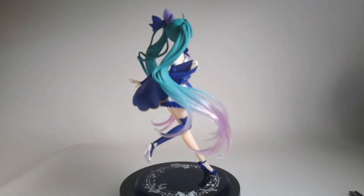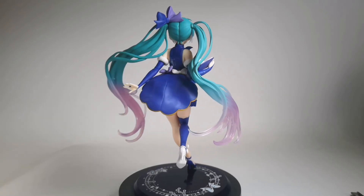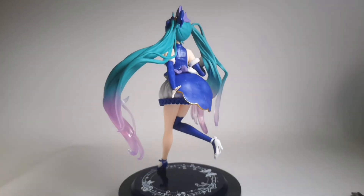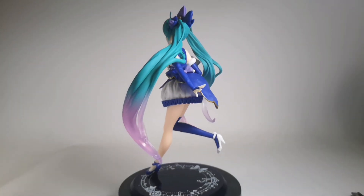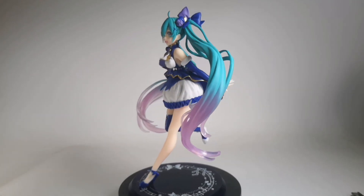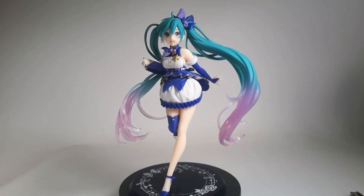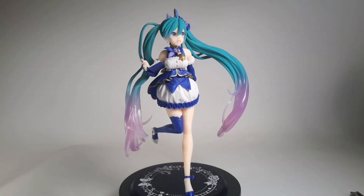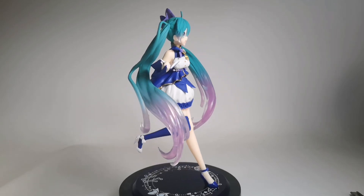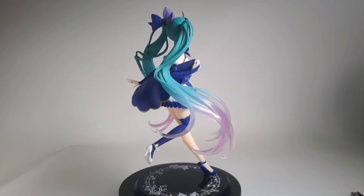Overall, it's a pretty okay figure. There are definitely some areas that need improvement, but I'd give it a 6 out of 10. It's still a very nice figure to add to your Hatsune Miku collection. Also, this figure is about 20 US dollars. Anyway, if you like content like this, consider subscribing to my channel, and I'll see you guys again.